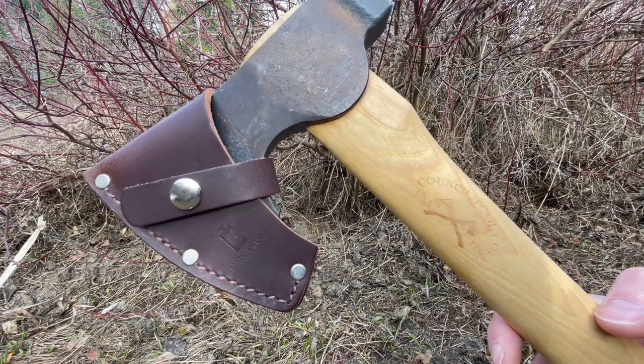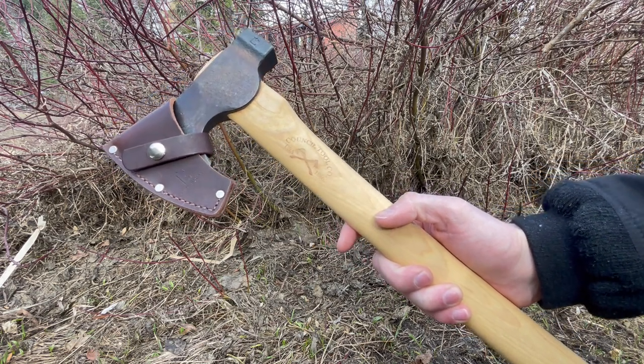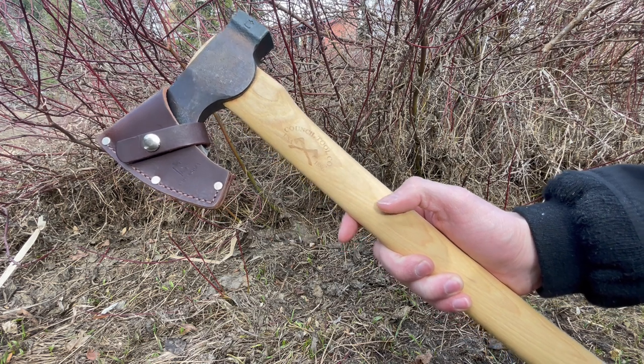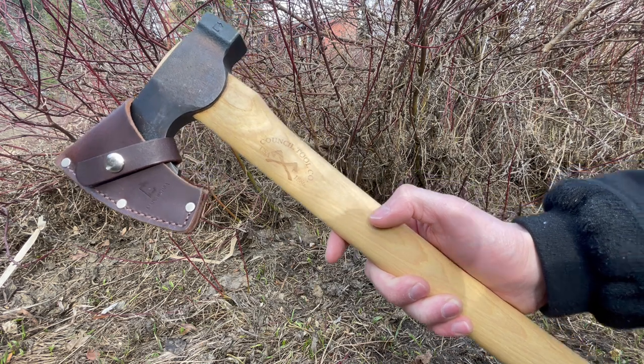Really good little package. So if you're looking for a good axe by Council Tool — something that's not too big, not too small, kind of that sweet spot for bushcraft and general use — this is definitely worth looking at. Check it out at bushcraftcanada.com under Council Tool. Thanks.